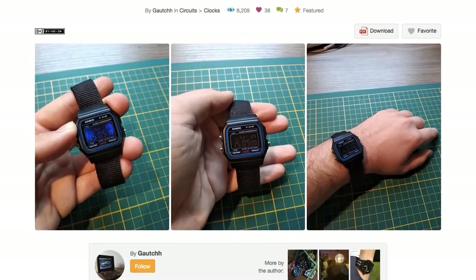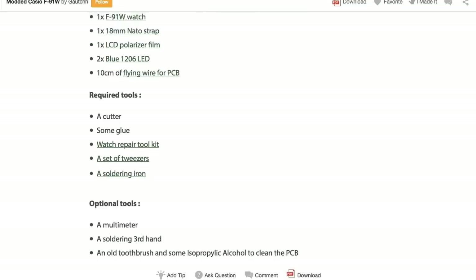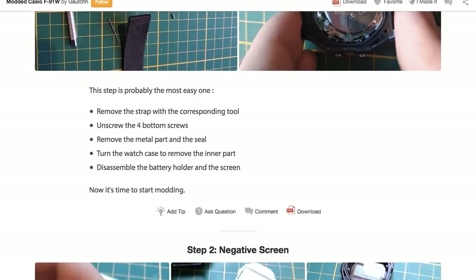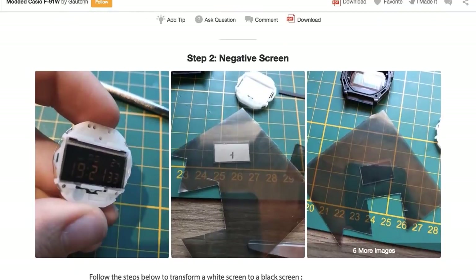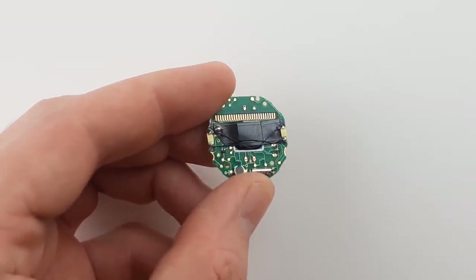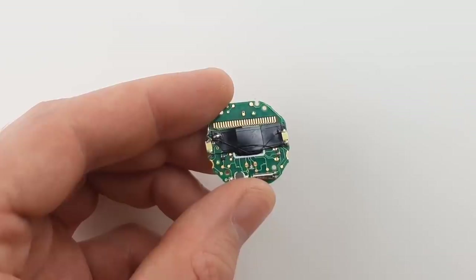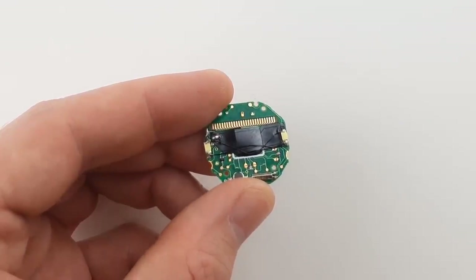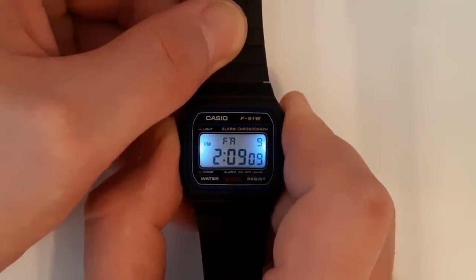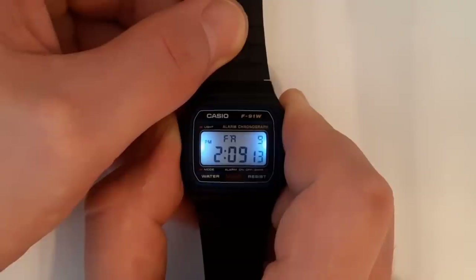I found a mod on Instructables which shows you how to add a second LED to the F91W and I tried creating a simple flex PCB to make the process easier. It was so simple in fact that I messed it up because I wasn't paying attention before I sent it off to the manufacturer. Anyway, after correcting the mistake the mod does work but I'm not sure why it makes the watch so unstable. Sometimes it works fine and others it keeps resetting or turning the display off. I'm guessing the Casio chip inside does not like the changes in power consumption with that second LED. I've got to admit it looks really nice in the dark though.